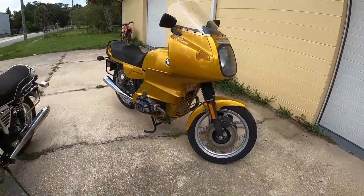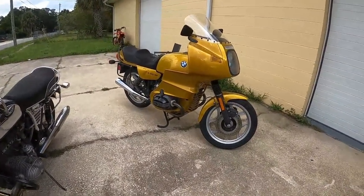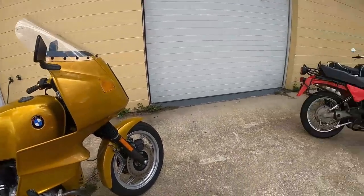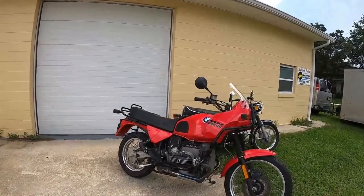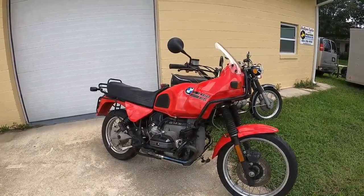It has a lot of work done on it — I'm ambiguous about it. These all came from our local BMW dealer; they're under new management so they called me up and I bought this bundle of vintage bikes. The one I really wanted was this R100 GS.